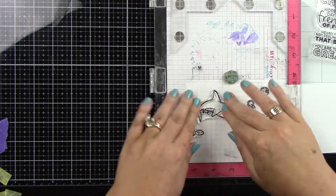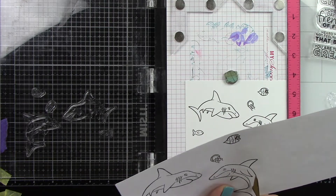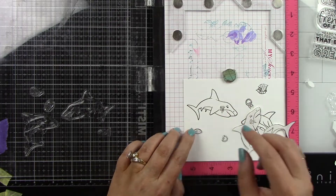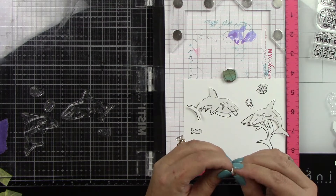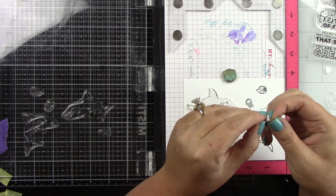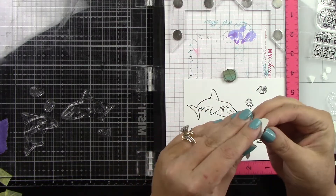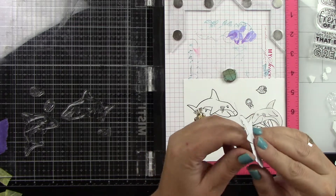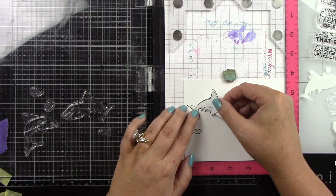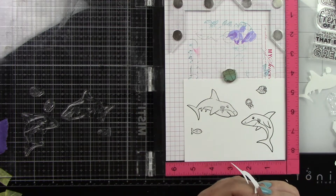I'm then going to stamp my images onto the masking paper. This is different than that other video because I'm going to be overlapping some images. When you're masking with a scene where some images are behind others, you want to start with your images in the foreground, stamp those first, mask those off, and then go to the next layer. So you work from the foreground to the background when you do masking.